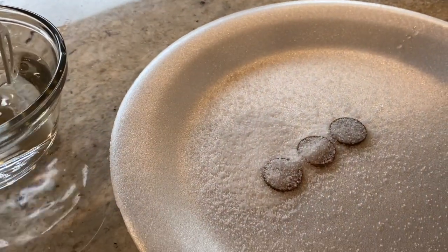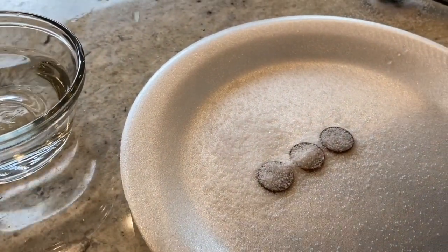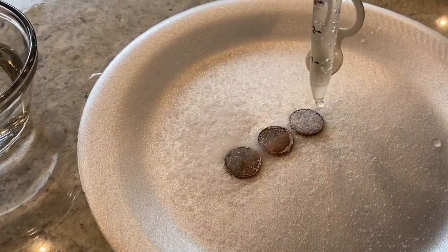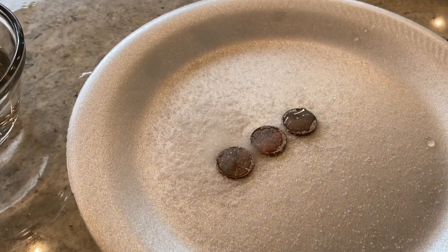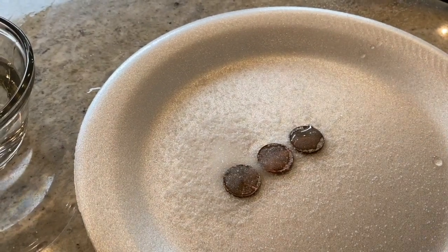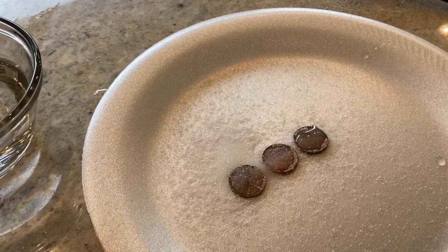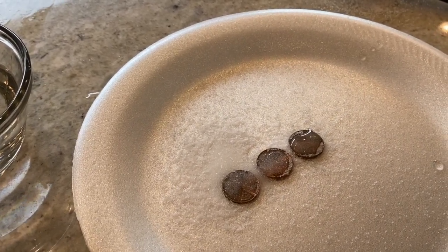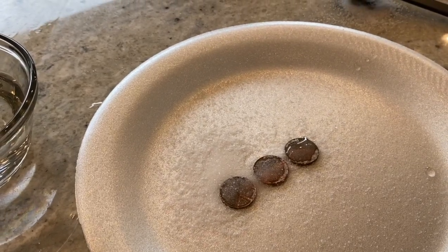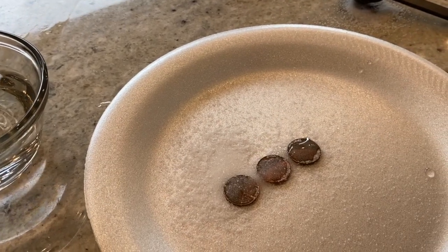With the eyedropper, we're going to add a few drops of water to just cover each penny. We're going to allow these pennies to sit for a few minutes, then blot them with a paper towel so the pennies are exposed to the air and let them sit overnight. We'll come back and observe how they look tomorrow after sitting overnight exposed to the air, and we'll record that in our notebook.